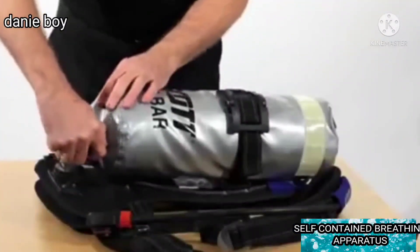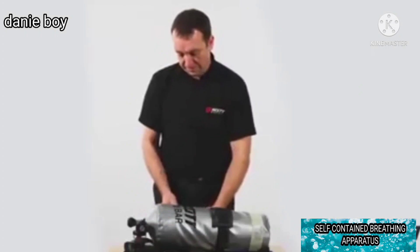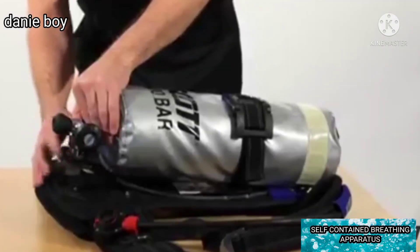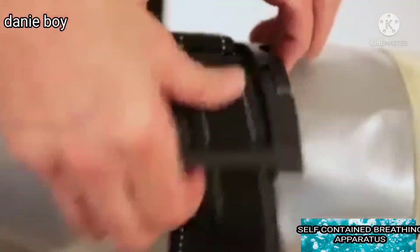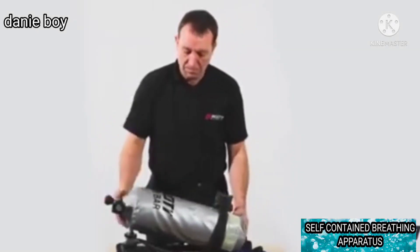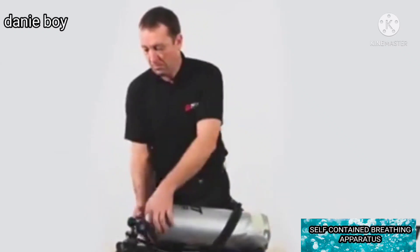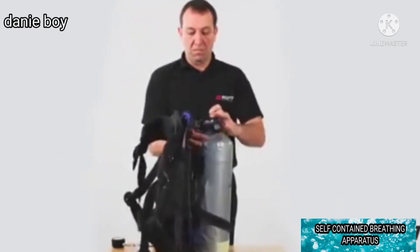Ensure the set is vented by closing the cylinder valve and opening the demand valve bypass knob. Undo the cylinder connector. Open the cylinder band buckle by depressing both blue buttons and lifting the black over-centre latch.